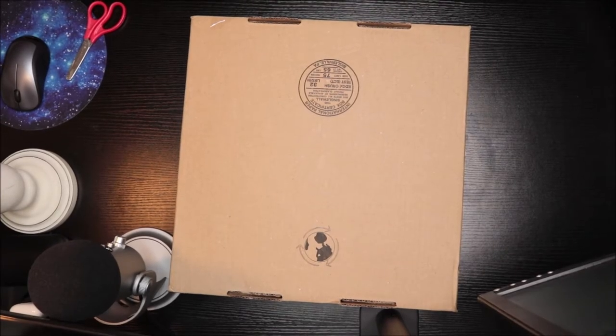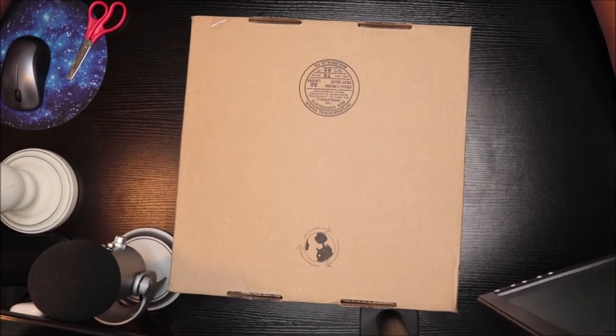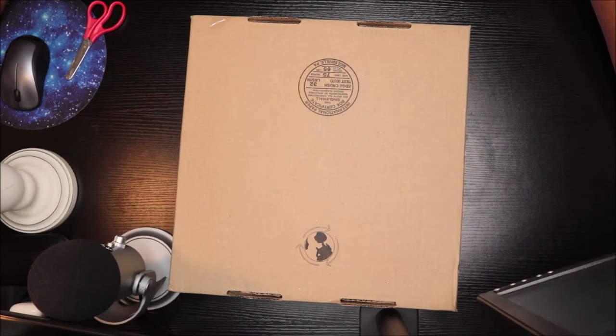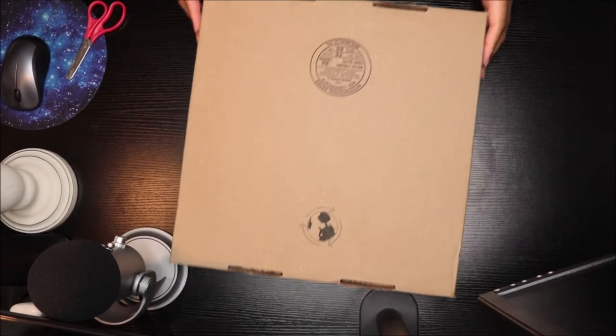What's up everybody, it is Rory and Jay and I am back again with another video. This time I'm unboxing Monsta X All About Love vinyl from Urban Outfitters, so let's go right ahead and get into it.